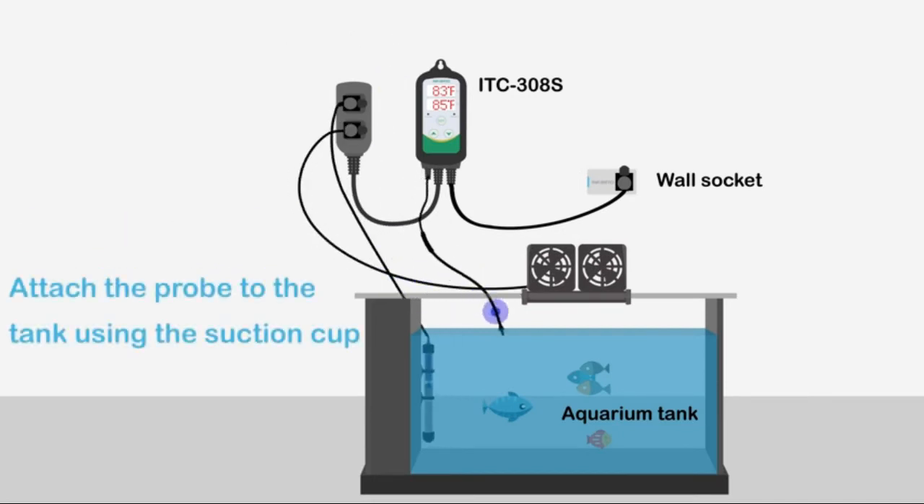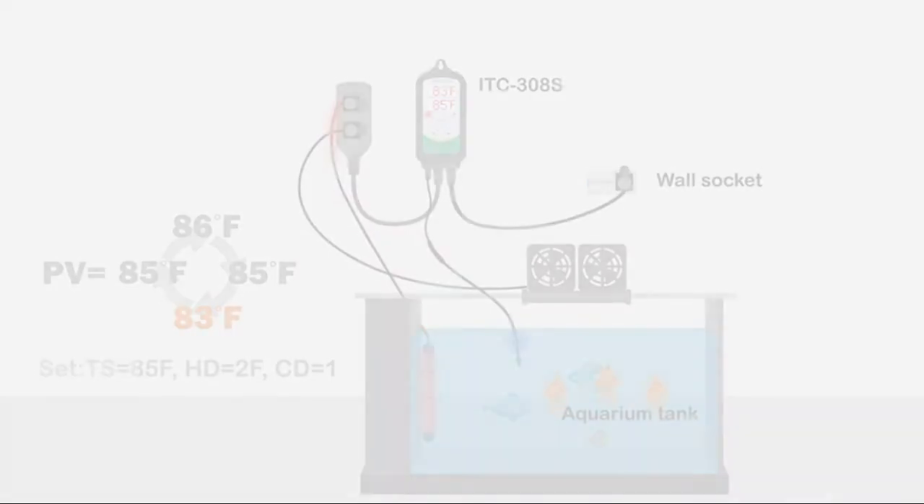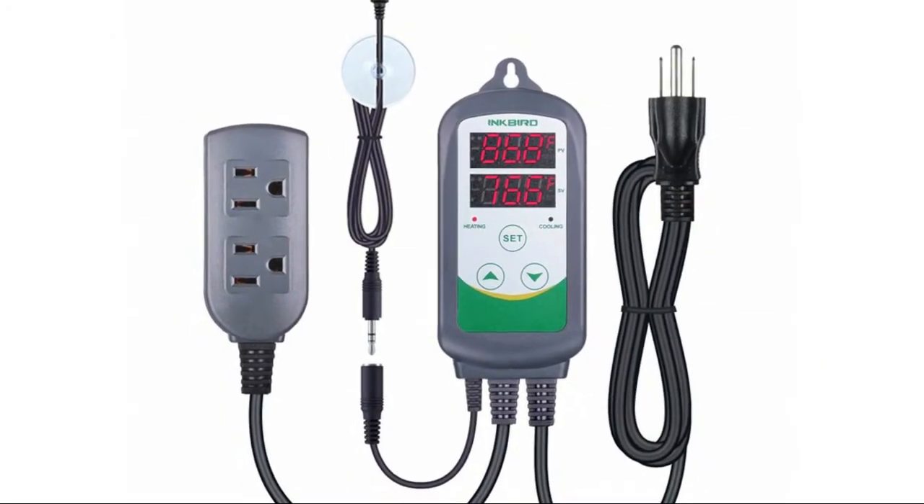Applicable scene: because it has the powerful function of corrosion protection, it is very suitable for freshwater and seawater aquarium, coral cylinder, ornamental shrimp, and tropical fish. Dual display window, easy to set up, able to display measured temperature and set temperature at the same time. Provides a temperature display of Celsius or Fahrenheit.